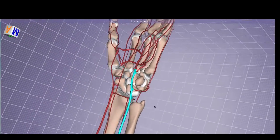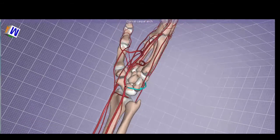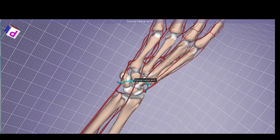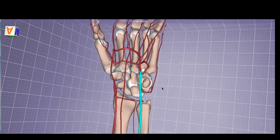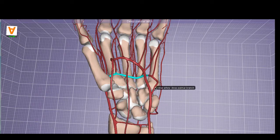Now let's examine the ulnar artery. Just like the radial artery, the palmar carpal branch off the ulnar contributes to making the palmar carpal arch, proximal to the carpal bones. A dorsal carpal branch from the ulnar artery supplies the dorsal carpal arch, uniting with the contributing branch from the radial artery. As we continue into the hand, the ulnar artery splits into a superficial and a deep branch. The superficial branch contributes to the superficial palmar arch, uniting with the superficial palmar branch of the radial artery. The deep branch of the ulnar artery contributes to form the deep palmar arch, with both the ulnar and radial arteries sending contributing branches to complete it.